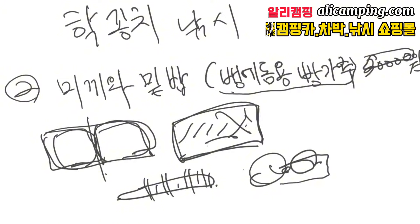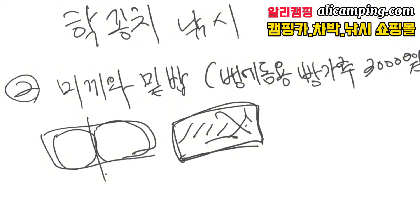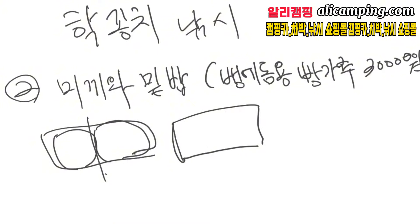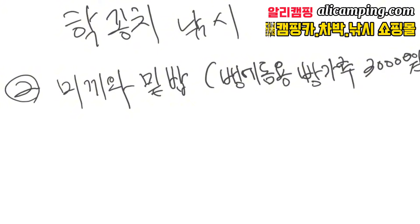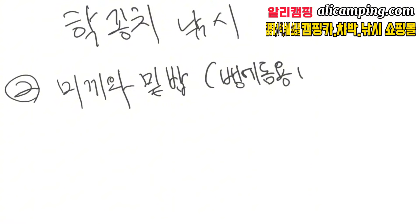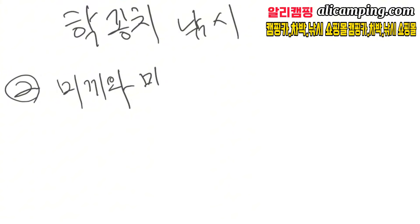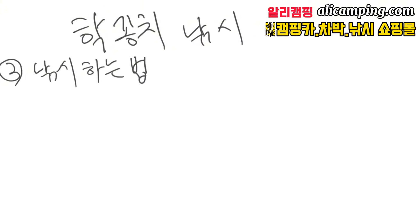과개 당긴거를 한 마리 꺼내서 3에서 4조각 정도 잘라서 사용합니다. 크릴 미끼는 한 5~6천 원 정도 하는데 녹여야 되는 시간도 있고 너무 부드러워서 미끼를 낚시 바늘에 꽂았을 때 불편한 점이 많아요. 그래서 저는 미끼 같은 경우는 꼭 과개에 있는 미끼를 사용합니다.